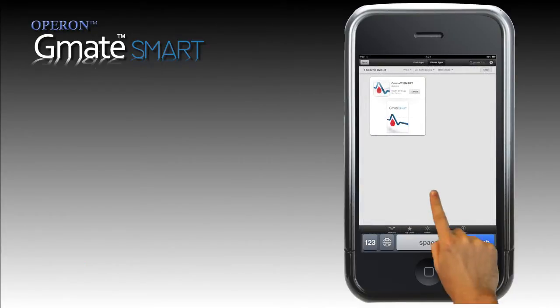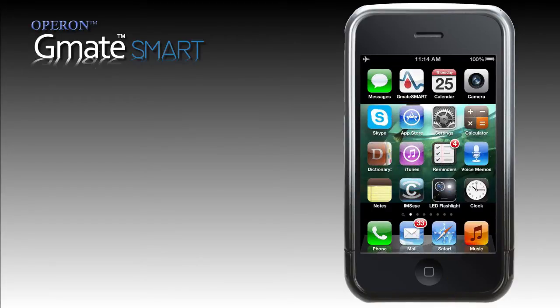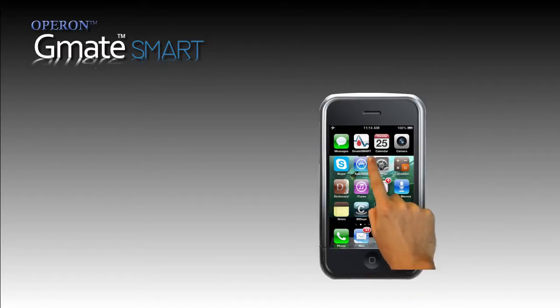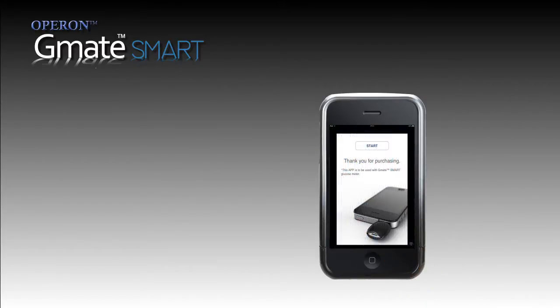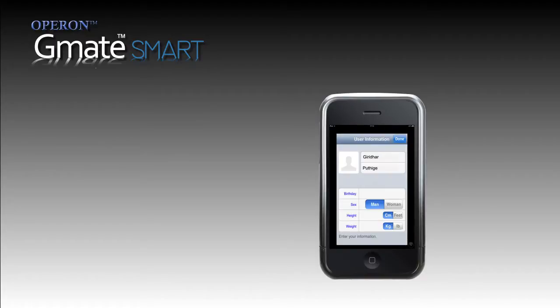Select GMATSmart from the list and install. Once you download the GMATSmart app on your smartphone, click on the GMATSmart icon. The application opens up. Complete the next steps as guided and fill your details in the user information sheet.